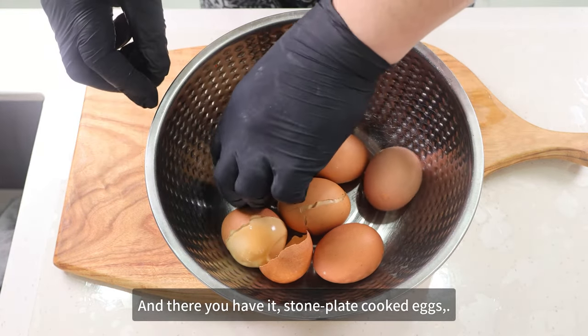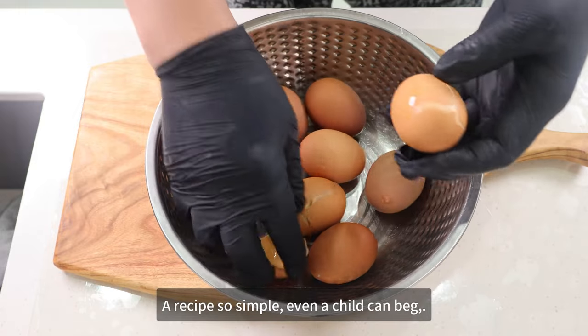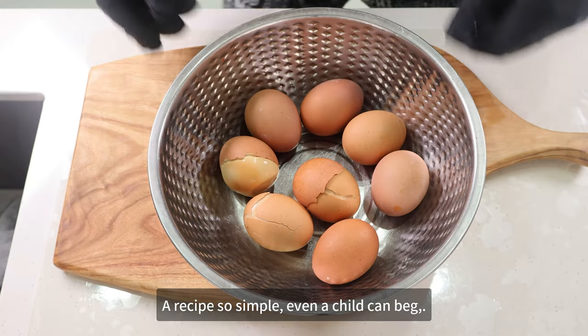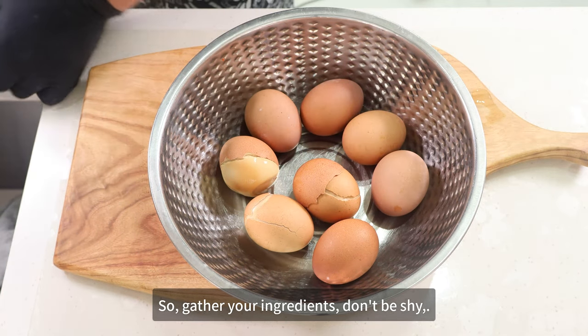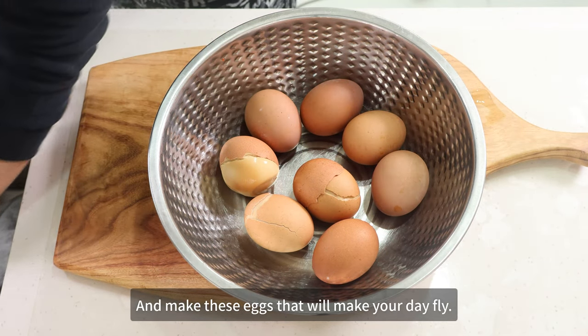And there you have it — stone plate cooked eggs. A recipe so simple, even a child can beg. So gather your ingredients, don't be shy, and make these eggs that will make your day fly. Bye.